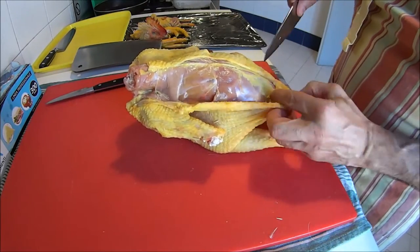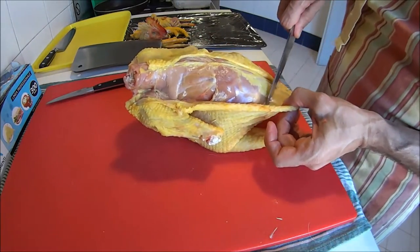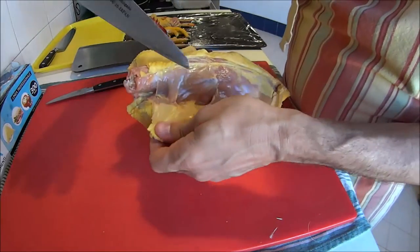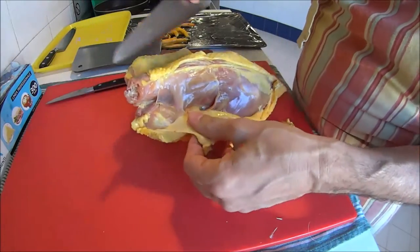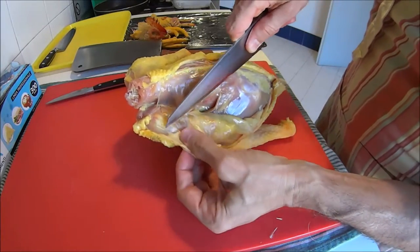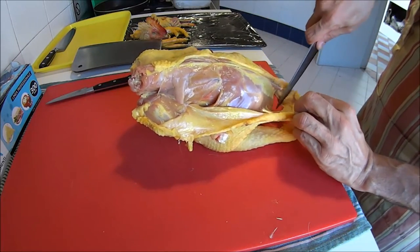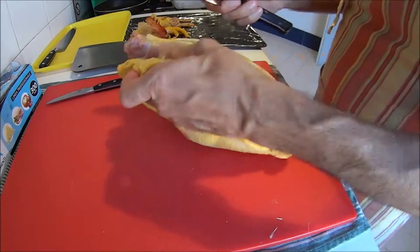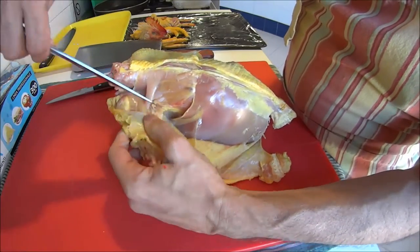If the chicken is not free-range, if it's a caged chicken, you can basically do this with your bare hands. It's the same with small animals like quails. But if you're dealing with wild animals like game, or with free-range organic chicken, the animal has exercised, there is more collagen, and the muscles are better attached to the skin.